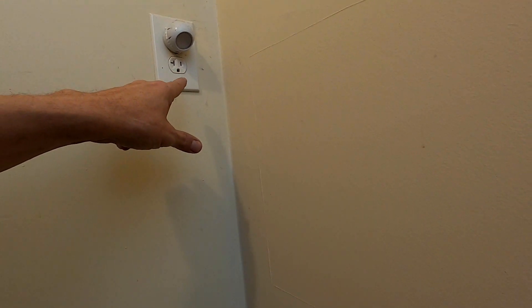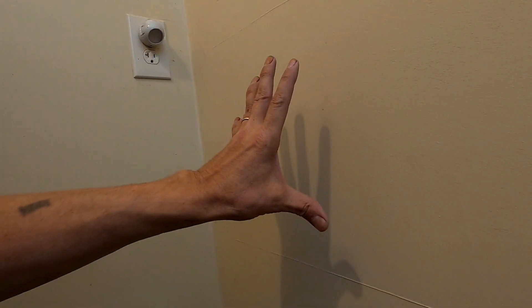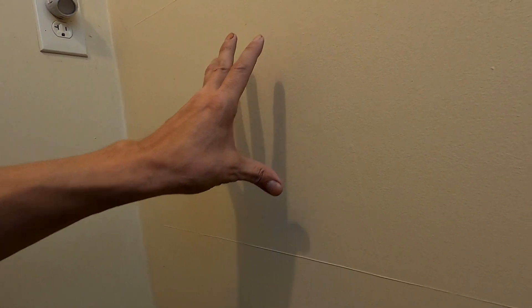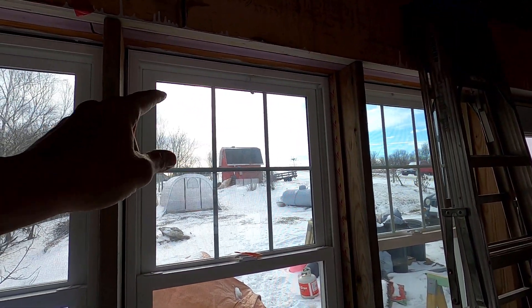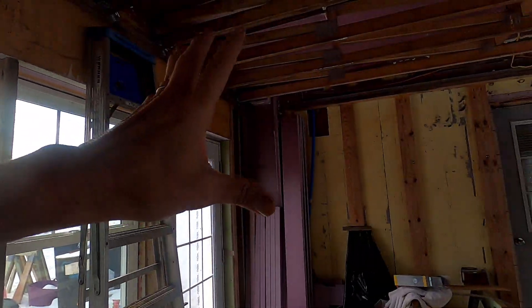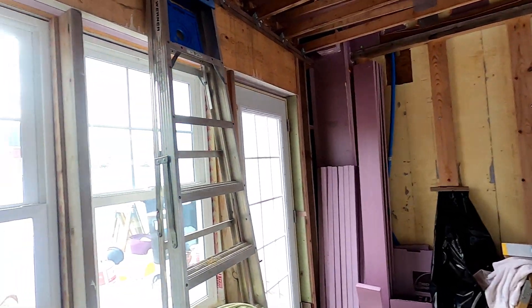We also have an outlet here which we're using right now, but we have the option of putting an air conditioner in here as well. There's the barn that you saw in yesterday's video — we lived in there while we built the main house here. I'll show you a couple of images of that as I talk.